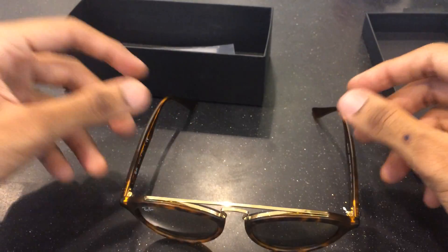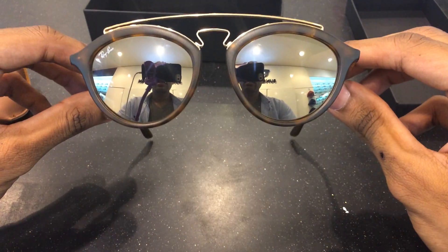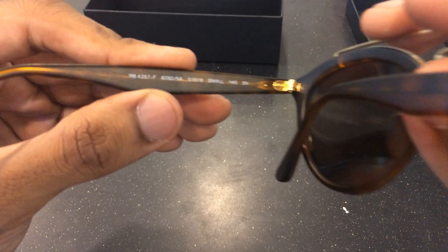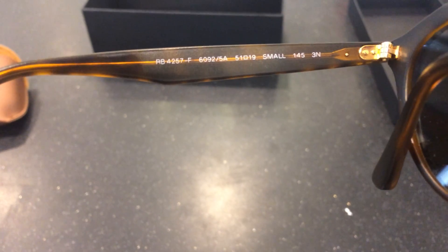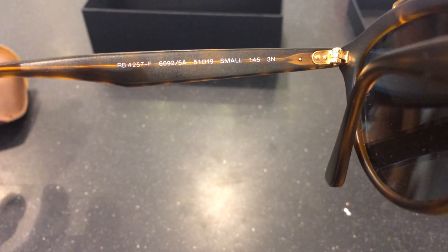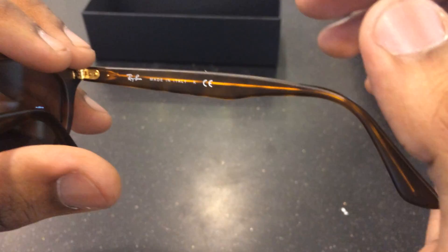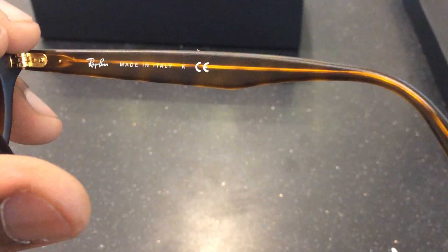It's one of the newer pairs from Ray-Ban, mostly for women, but some men prefer it as well. As you can see the inner parts here, the model code is 4257F, 6092-5A, small size. Made in Italy — proof that your eyewear is actually a Luxottica original rather than a knockoff.